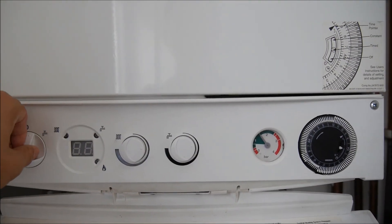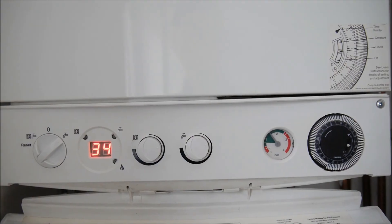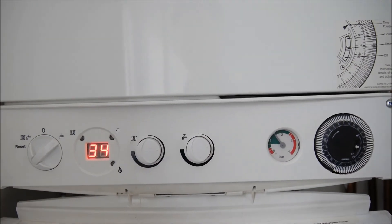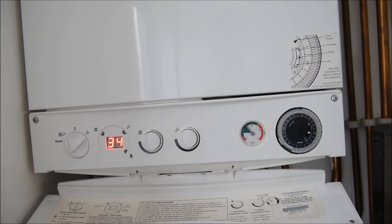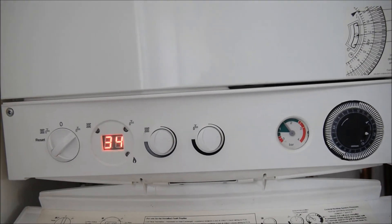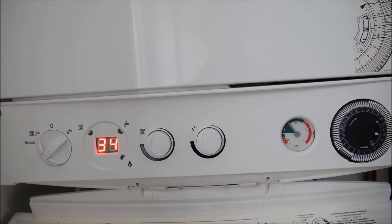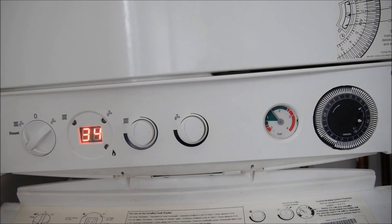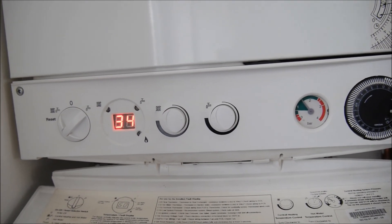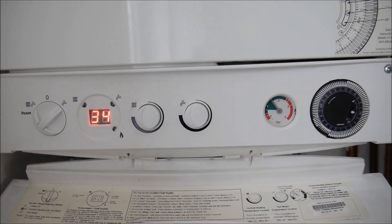I turn it back on. The error is gone — it's back to normal operation. So this is a very simple way to repressurize your boiler without any help. You can do it yourself, just turn the levers. And of course, when you have finished, you have to turn both valves back to the original position.